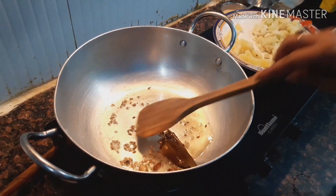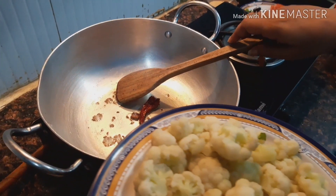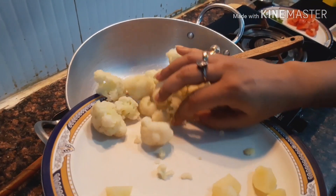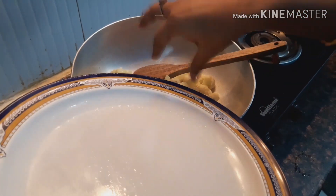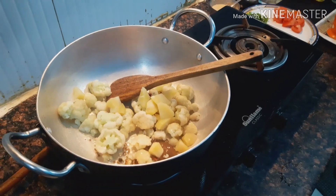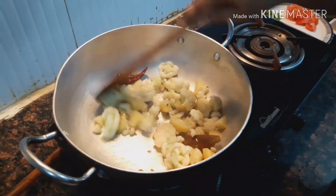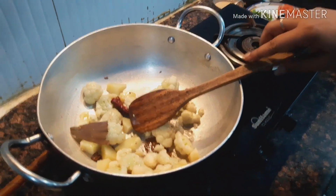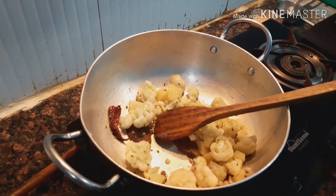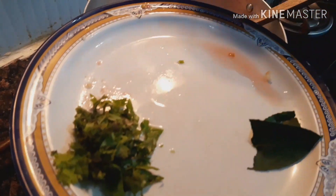After stirring a bit, I add the main ingredients — cauliflower and potato — and black pepper. Now I add the tomato and chopped ginger.